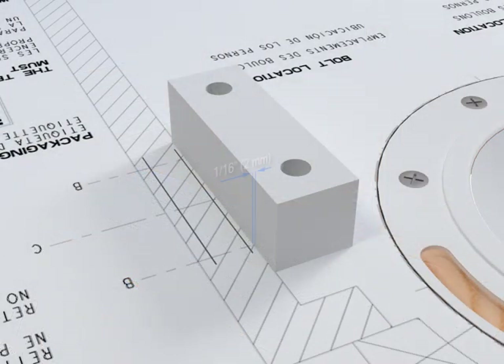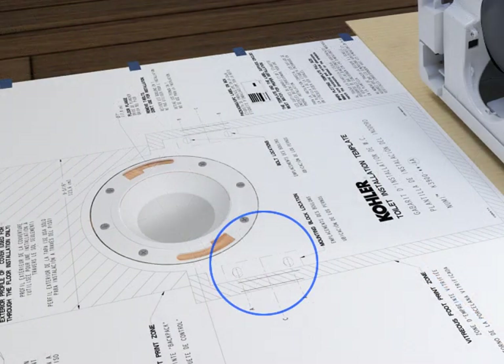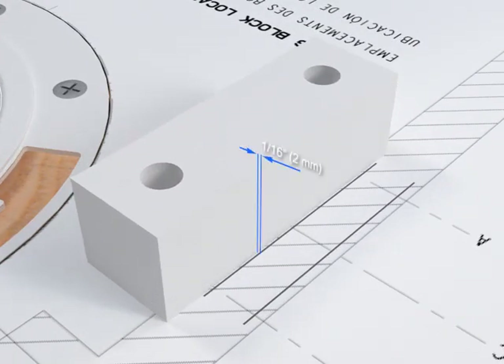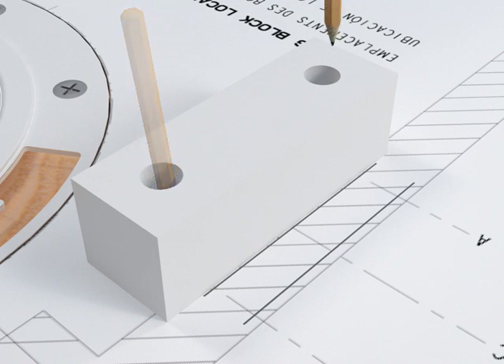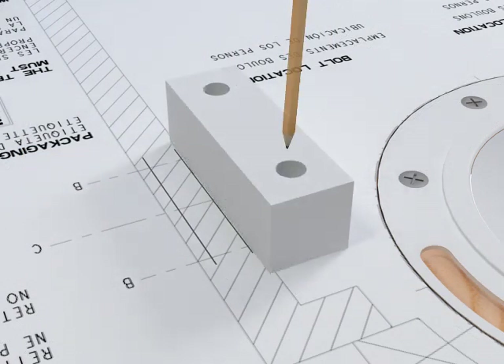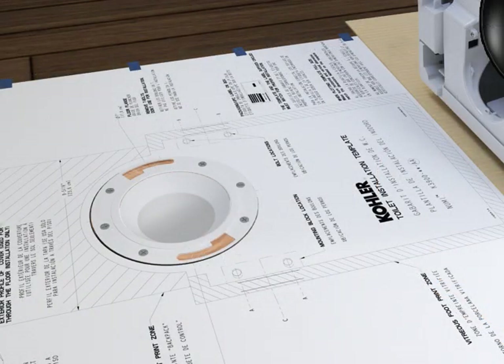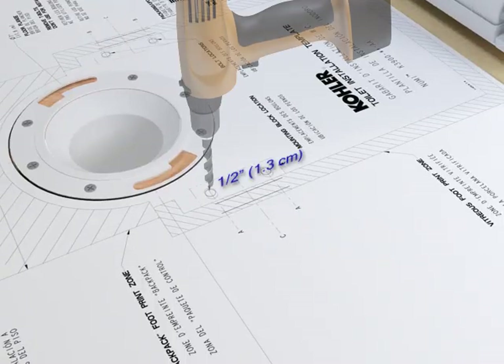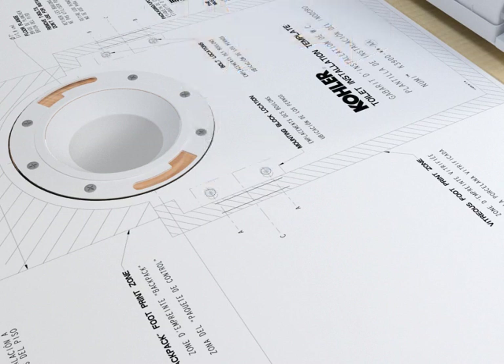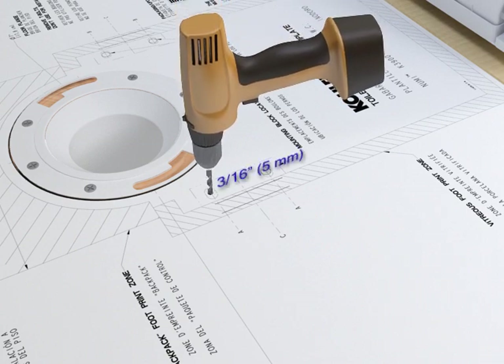The mounting blocks must be positioned within 1/16 inch or 2 millimeters of the base for proper installation integrity. Position a mounting block in the area indicated on the template, confirm the outside edge is within 1/16 inch or 2 millimeters of the line indicating the inside of the base, and insert a pencil into the holes to mark the hole locations on the template. Repeat with the second mounting block. Remove the mounting blocks. If the floor is tile or concrete, drill a 1/2 inch or 1.3 centimeter hole using a masonry bit and install anchors. If the floor material is wood, drill a 3/16 inch or 5 millimeter pilot hole.